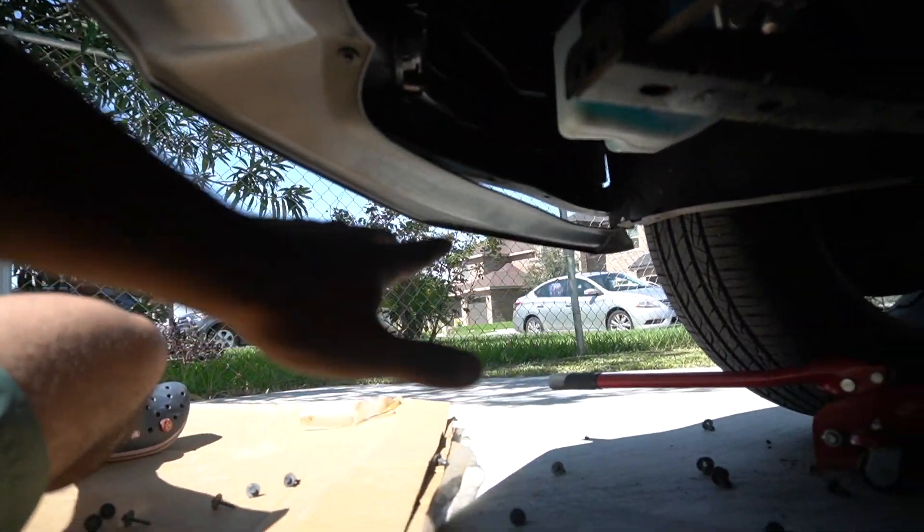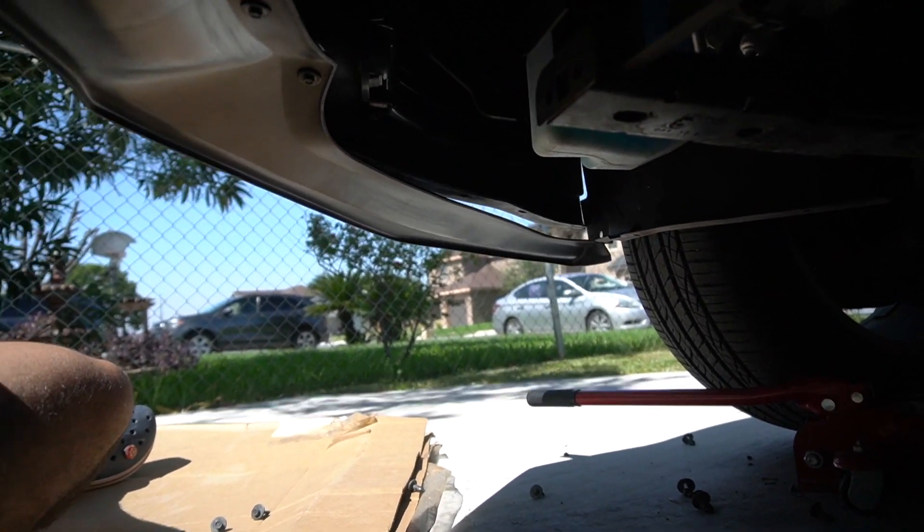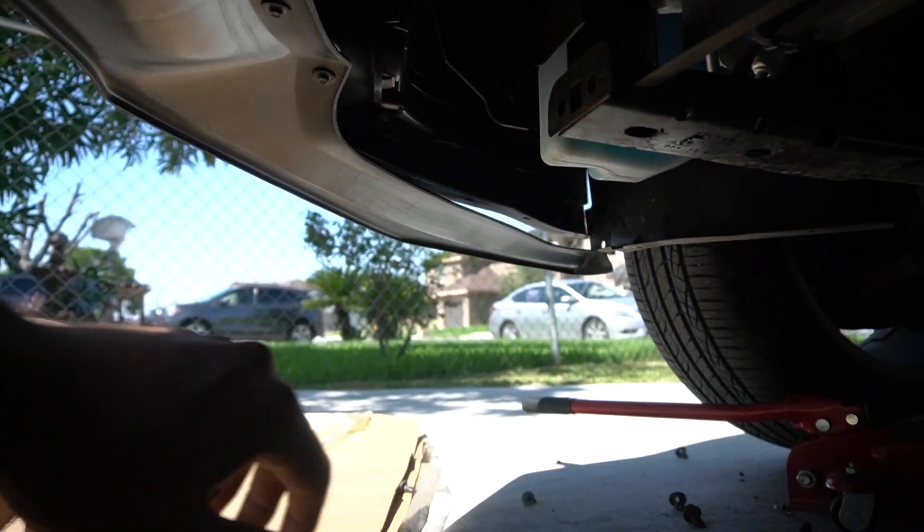I'm just gonna make sure everything is bolted on properly, because again this isn't my car — I wouldn't want something to happen on the highway where a splitter comes off. Still need to do this part right here, but it should take me a couple of minutes and we're good.